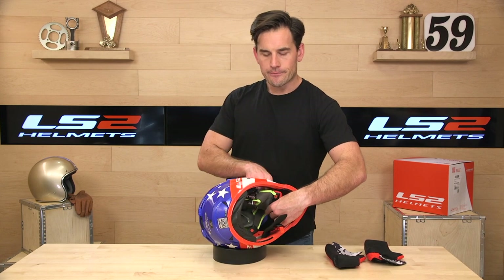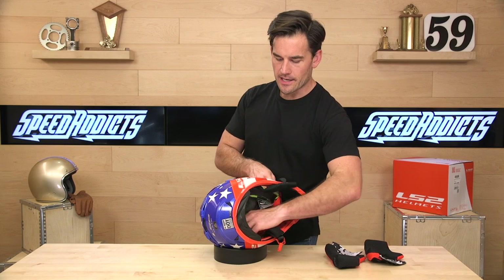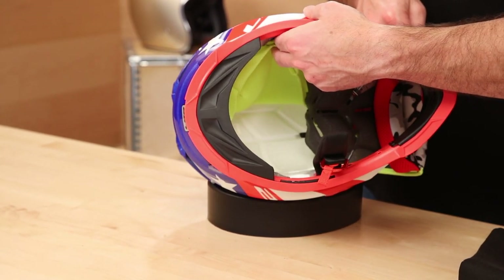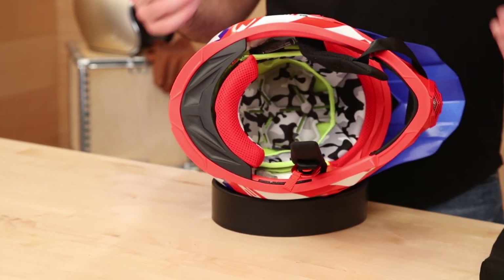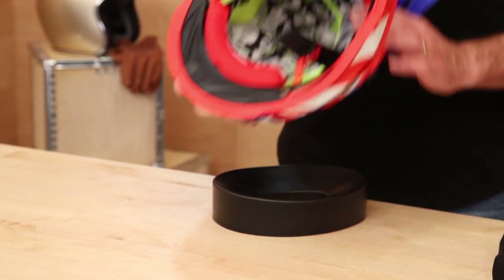If we pull this liner out of the way, this is just a piece of mesh material they put in front of the EPS. I feel like it's probably going to come out pretty fast when you're removing and washing your liner. It's a multi-density EPS liner, which means it's going to perform well in all sorts of different impact scenarios — high-energy and lower-energy. You want that multi-density impact system.